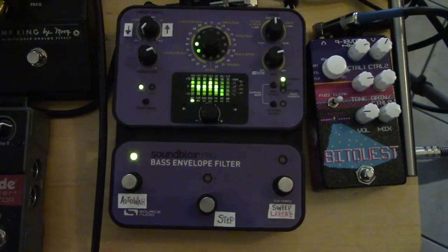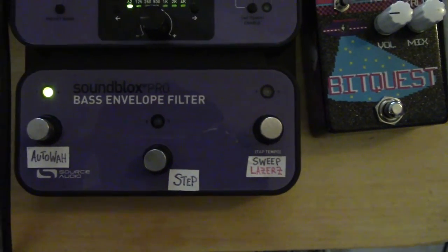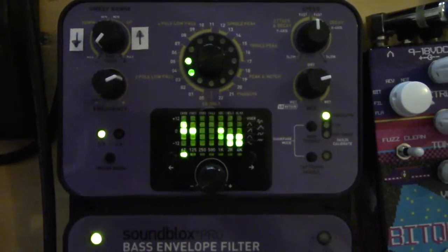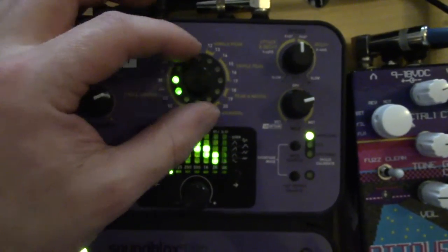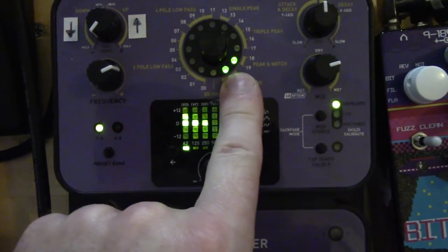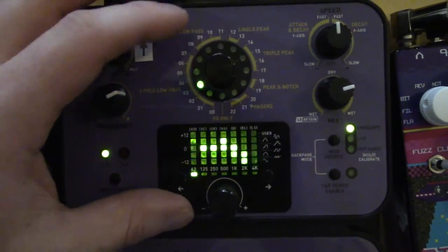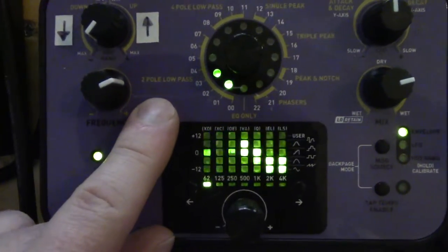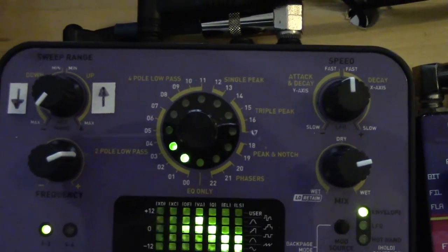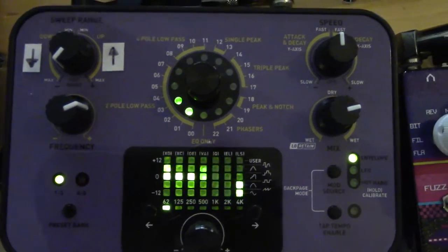Here is a view of the pedal itself. This is the Source Audio Auto Wah Bass Envelope Filter Pro. It's got a few features that the normal version doesn't have. The main control knob has in-between modes — when the two LEDs are illuminated like that, you're actually on the step in between two numbers. There's a ton of modes on this dial, so that's really nice — you've got many different filter types. The nuances of a lot of those different filter types are kind of lost on me, but it's one of those things where you just play around with it until you arrive at a setting that sounds good to you, and that's all that really matters.